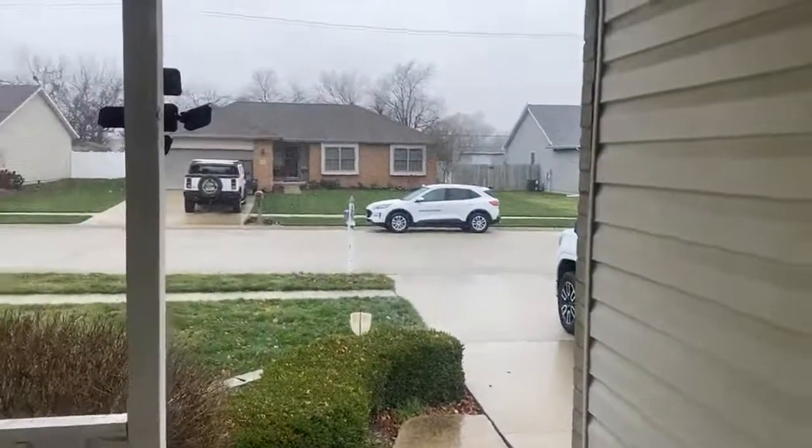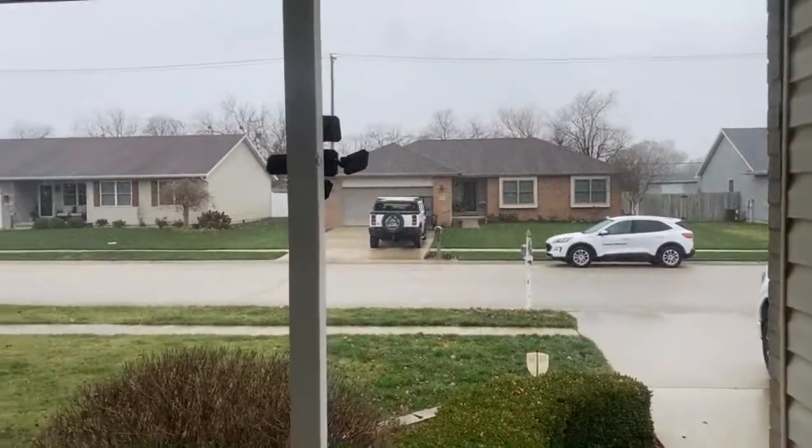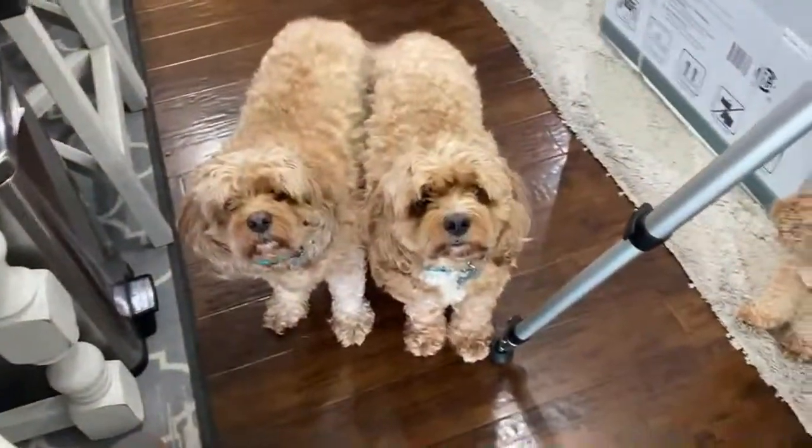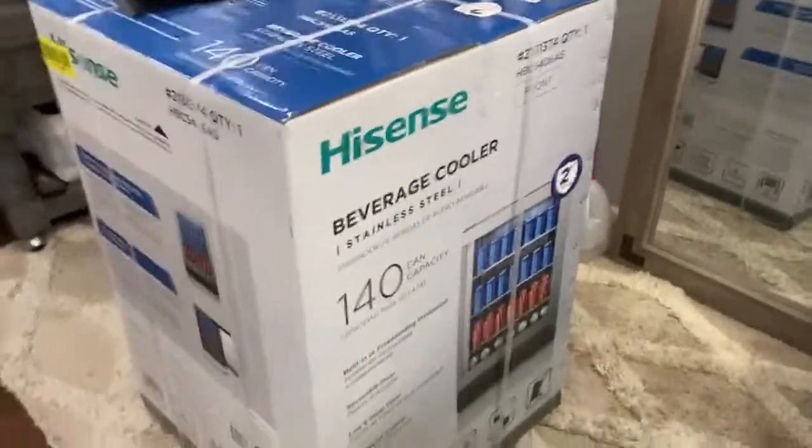I want to show you guys this winter wonderland outside — we've got some snow falling here, it's very beautiful. We just bought a big refrigerator for the coffee cart. The coffee trailer remodel is about to get underway — we are extremely ecstatic about getting that coffee cart going and being able to be mobile and serving out of the actual trailer.